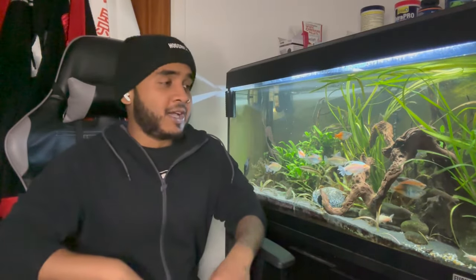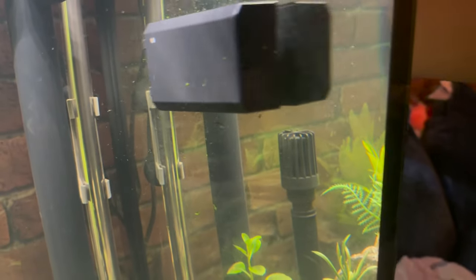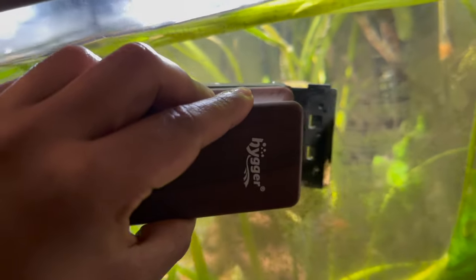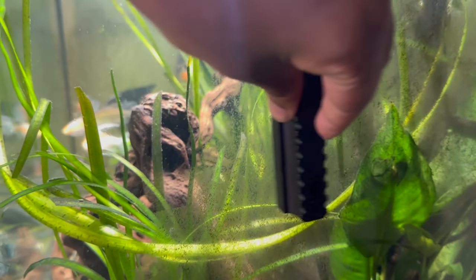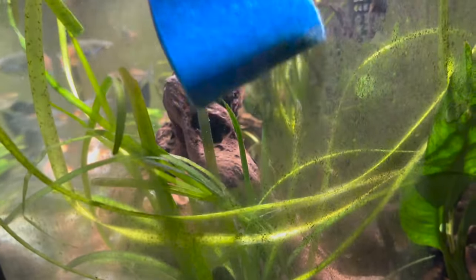We tried out the magnetic scraper and it does work quite well — I was surprised how much it actually took off. The blade does seem to have a good connection with the glass. But there is a clear winner. If we rank them, the old-style magnet is probably the worst — it doesn't really work against hard algae. The sponge does work, but you're going to have to put in quite a bit of effort and it will make you tired.